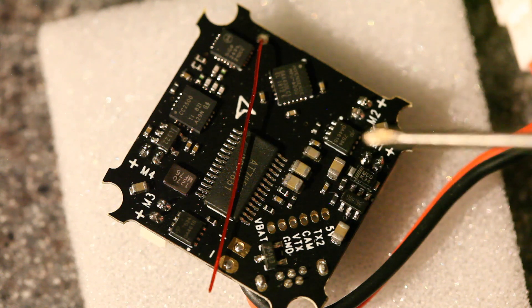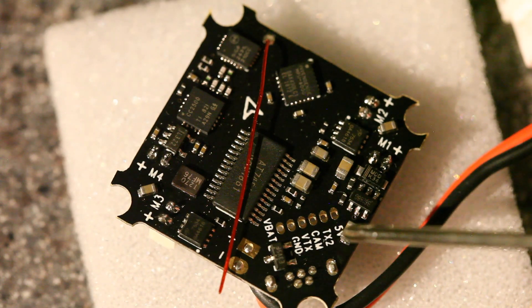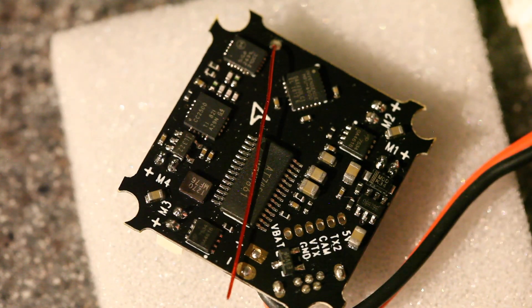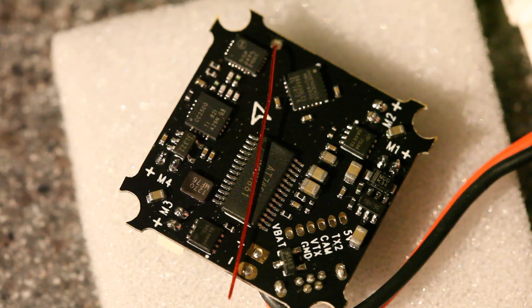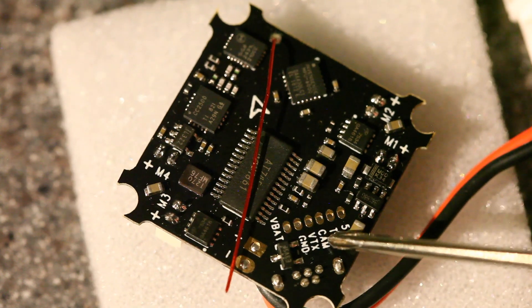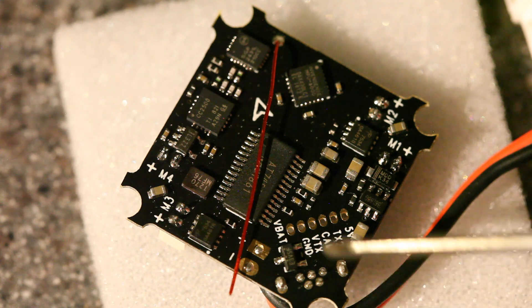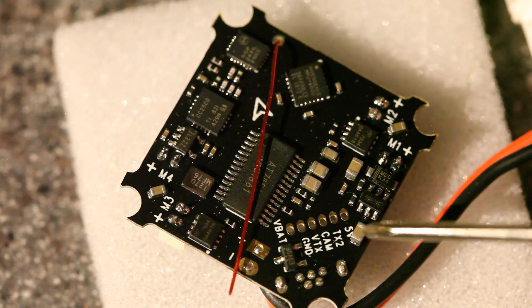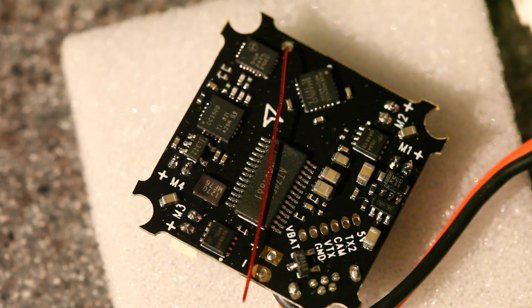Down here you can see the solder points where you connect your camera to the flight controller and the flight controller to the video transmitter. There's an extra pin right here — TX2 — that is an extra UART. Most of these boards don't have any extra UART, so the fact that this does is really cool. It means you can hook it up to smart audio and not have to mess with little buttons on your video transmitter to change channels. You could also just use it for anything else you want to wire up.